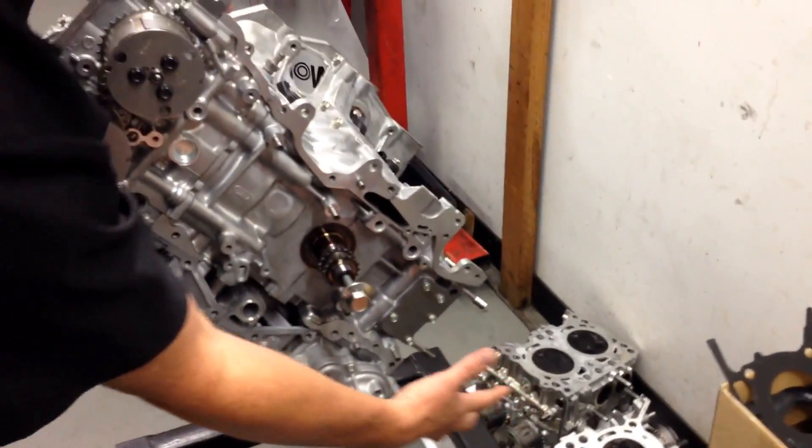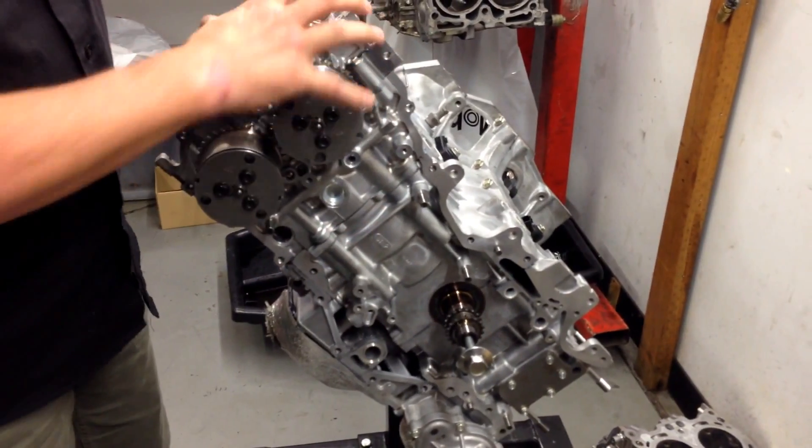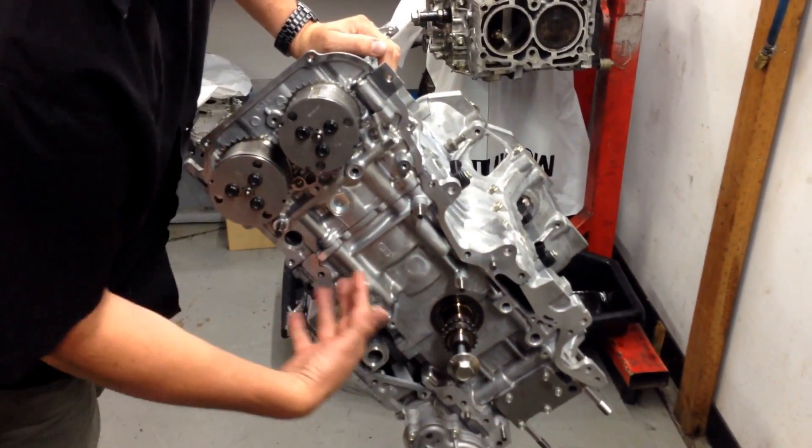That part there will get bolted onto this side of the engine in a short period of time. But what I wanted to show you at the moment is what it looks like when the head is assembled. You'll see here again this is the block that you'll remember from our previous video.